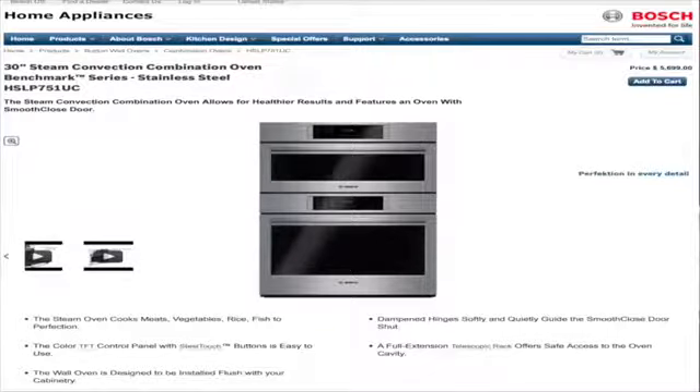Hi, this is the review of the Bosch Steam Oven. We have the steam oven as part of a combo unit which includes the steam oven and a regular oven. The combo unit is part of Bosch's benchmark series. The model number is HSLP451UC.